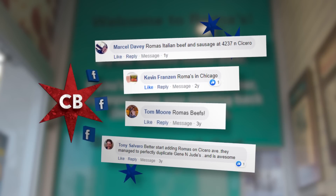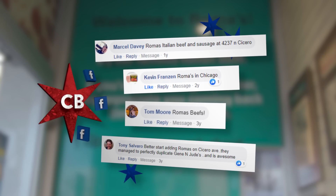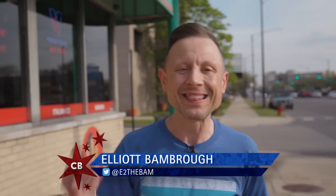Marcel, Kevin, Tom and Tony all told us we needed to try out the Italian beef at Roma's in Old Irving Park. But you guys clearly didn't know that they have a 50-year-old legendary homemade Italian sausage recipe, and seeing as this is the links episode, guys — when in Roma.